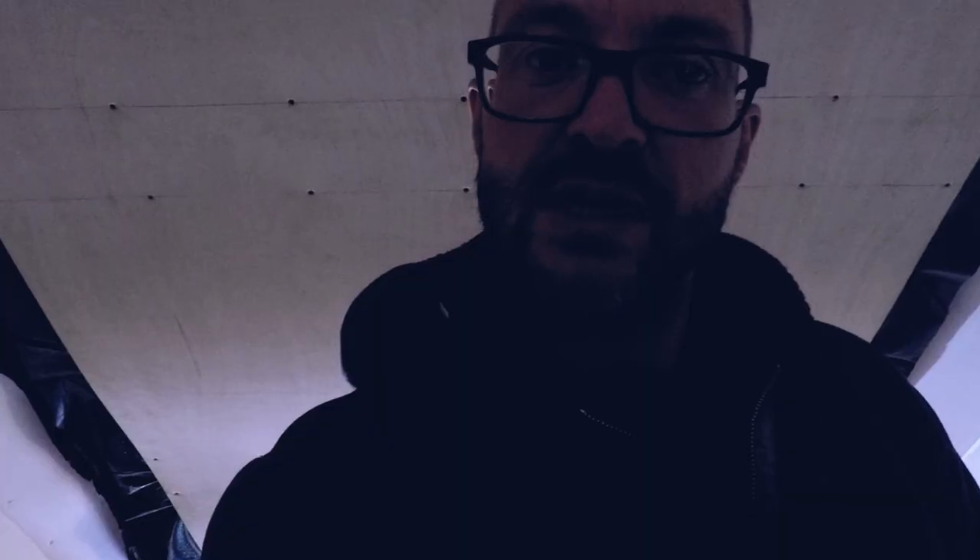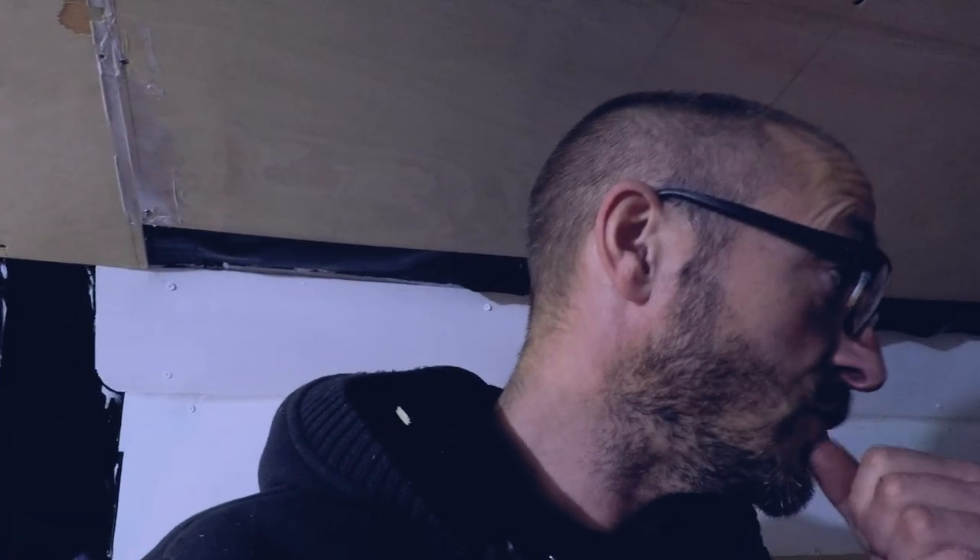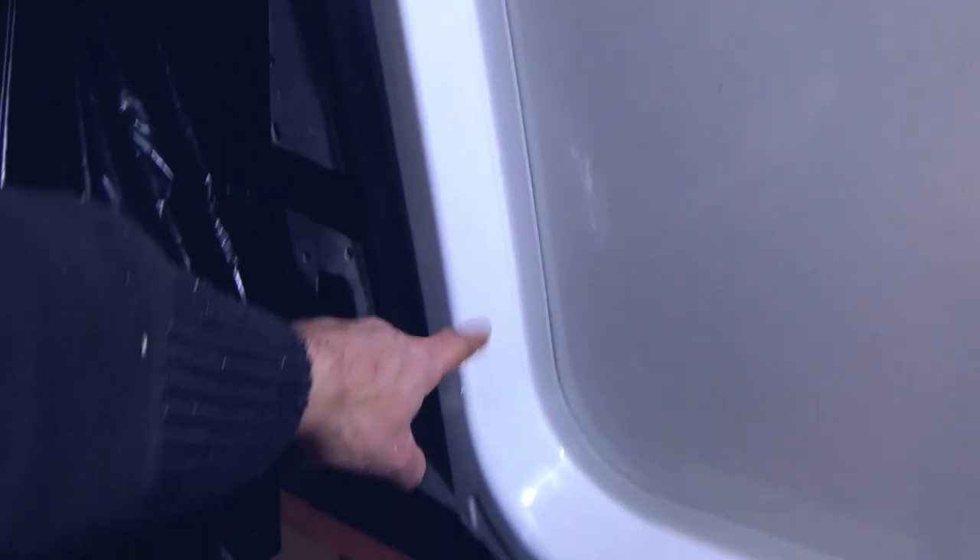I ran out of daylight, ran out of battery, and ran out of memory card when I was putting in the deadlocks. But yeah — feeling secure with a deadlock, I think that's plenty secure now. That back door — you can't see it from the inside — but there is a deadlock there as well. It does mean the lock is where the window would be, so there will be no sliding door window, or maybe I'll just put a small one in — maybe double glazed as well.